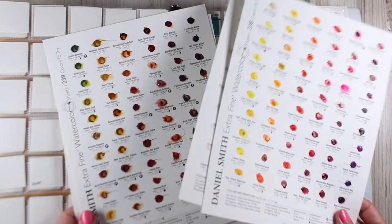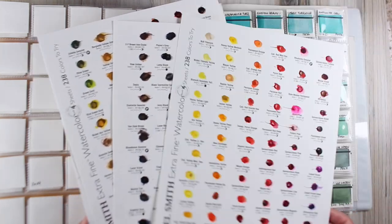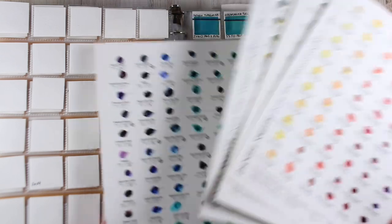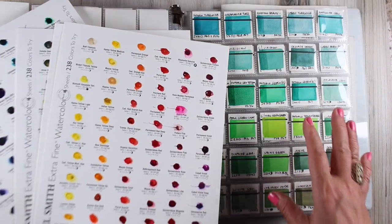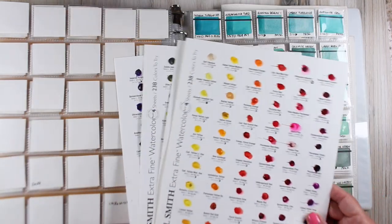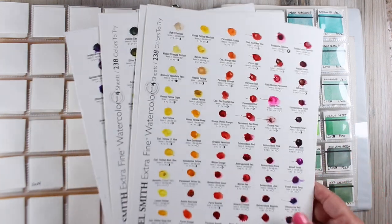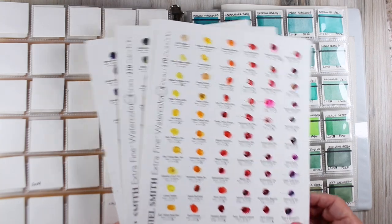The way I made the swatches for the other colors is from dot cards. This is a 238 dot card from Daniel Smith, and I've swatched these out using these dots. Now I have these samples and I can decide what I want to purchase. You can also paint directly from the dot cards. Now that I've got my swatches, I can use these up when I do my paintings — there's not a lot of paint there, but there's enough to do a few things.